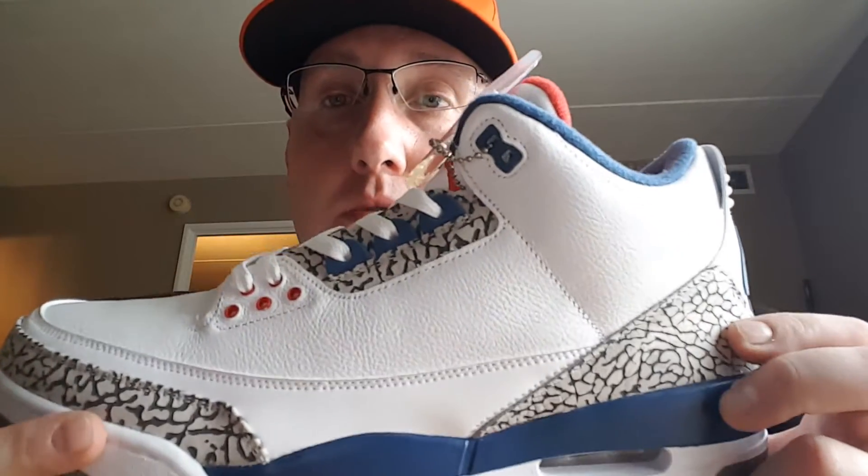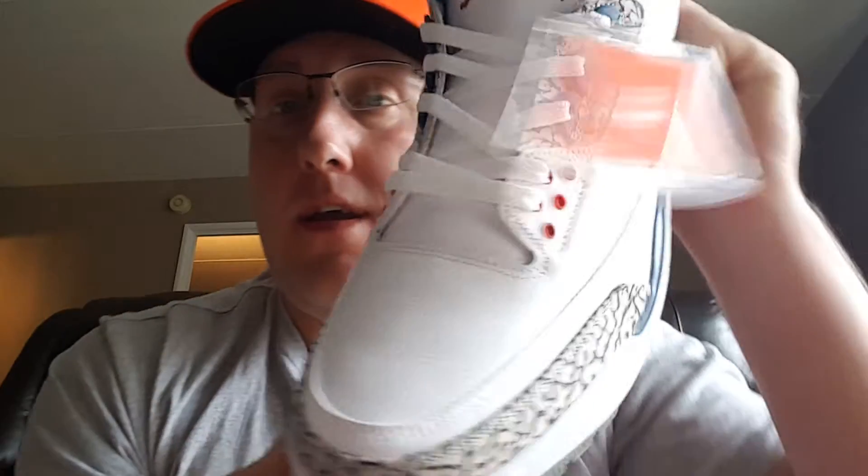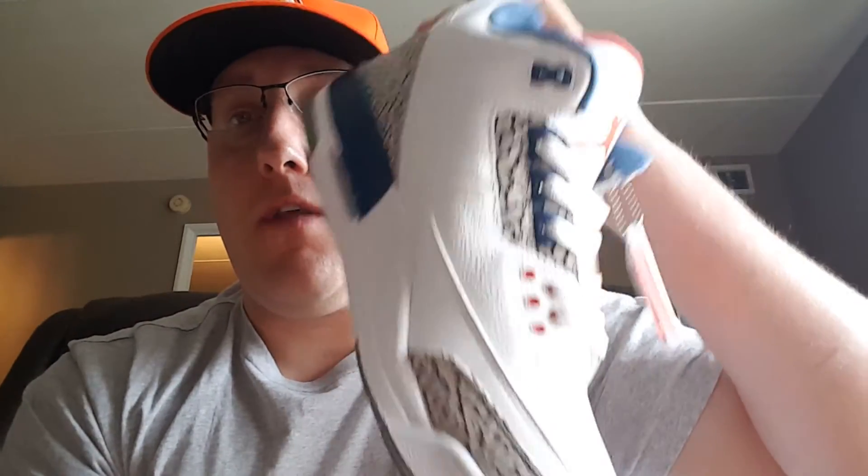You guys do need to do a quality control check on your shoes. I know there are a lot of complaints about the leather, but I think the leather is okay. This one does look better than the previous one as far as the tumble goes — you can actually see the tumble in this one. The other one, this panel right here, was pretty smooth. So quality control, guys — make sure you're getting what you're paying for.